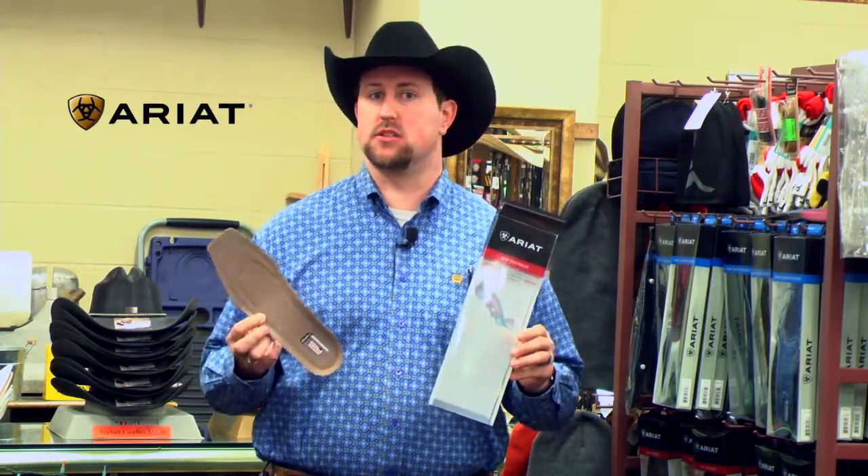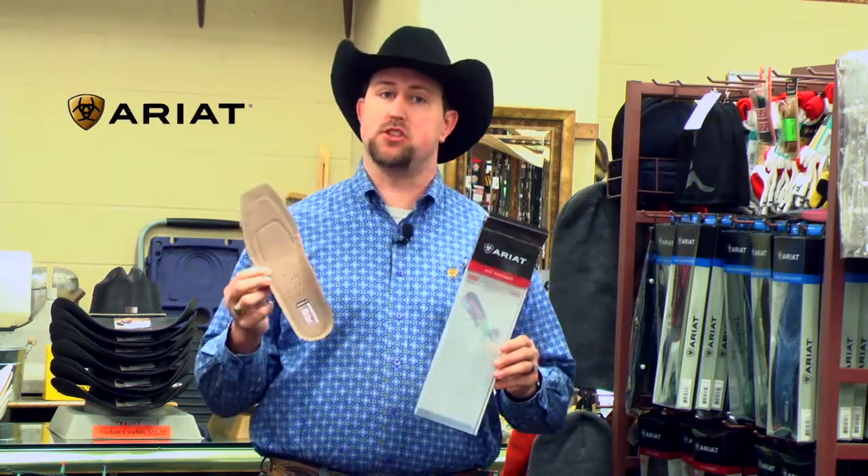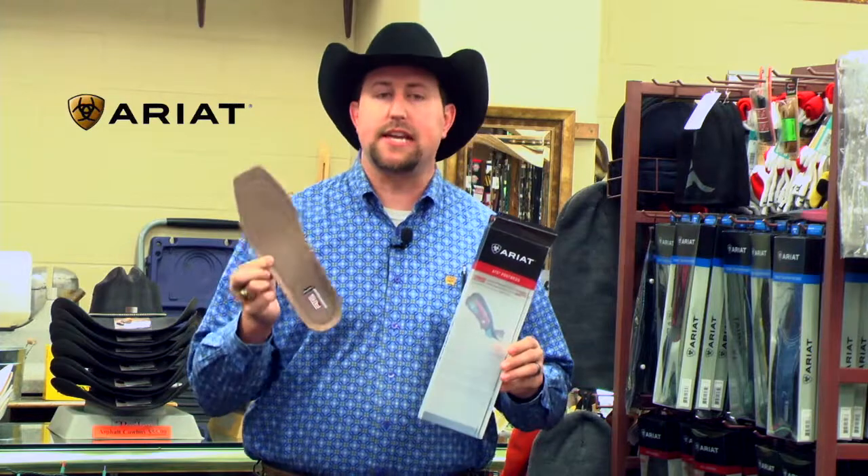We put them in ARIOTs, Lucchesis, Anderson Beans, Justins, Tony Lamas — it does not matter. Work boots, dress boots, even shoes. If you want a full replacement, the ATS is one of the best.